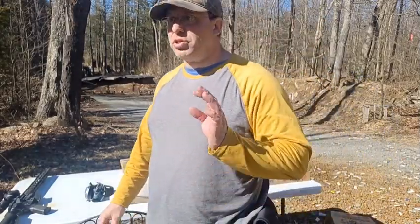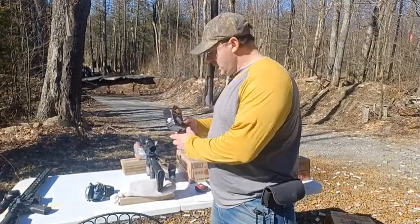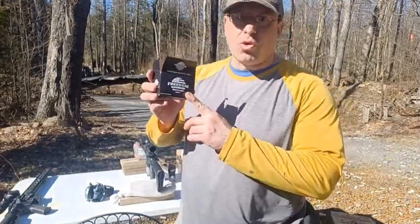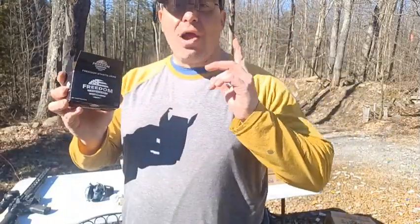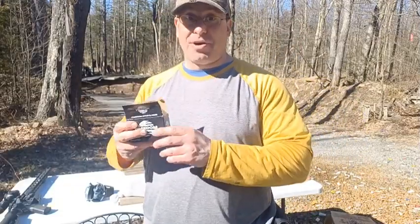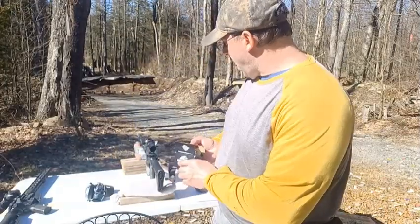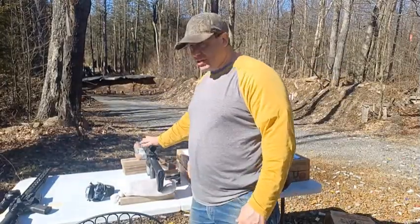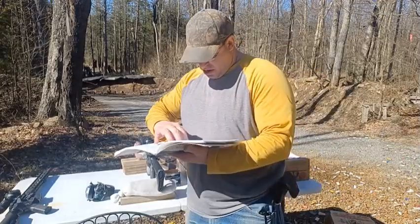Now let's talk about velocity. When you go to the website, they quote this ammunition at 3,200 feet per second. I ran this through the chronograph, and I don't know when they came up with 3,200 fps — they must have been shooting it out of like a 26-inch barrel.